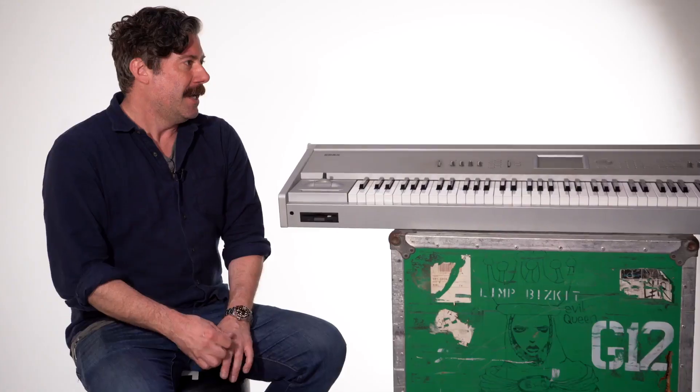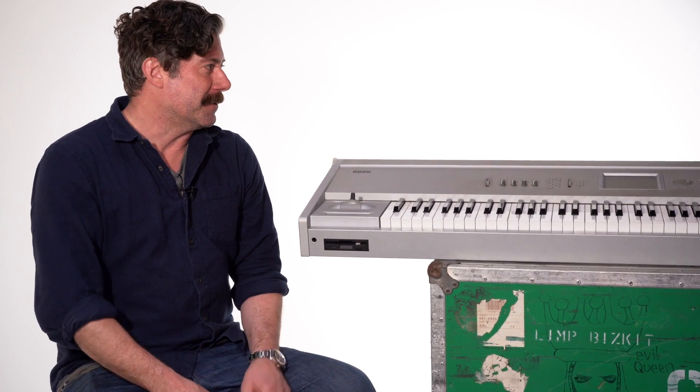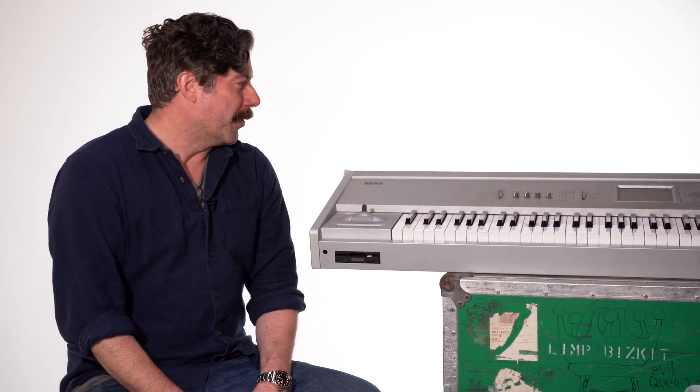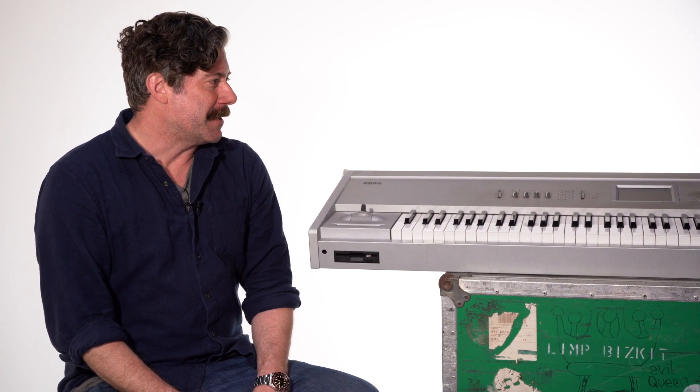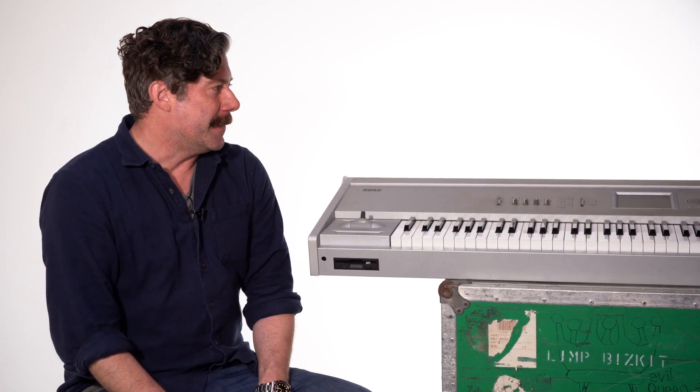I was in an apartment in an interim state before I bought a house, and I thought I'd get a Triton workstation and just work on music at home. I think my brother and I did a couple things on this, which are probably in here. It's heavy, but it's been loved — just been in the case for quite a few years.